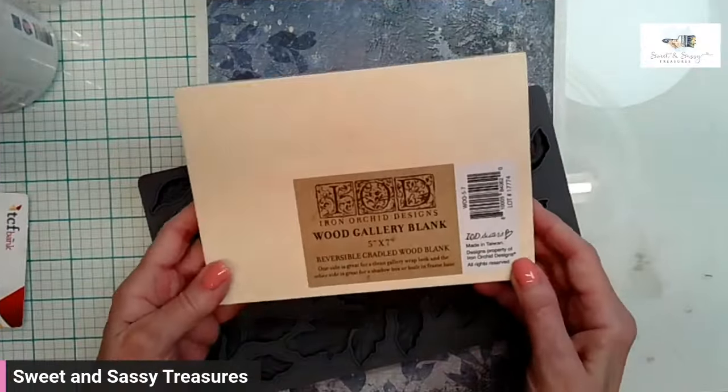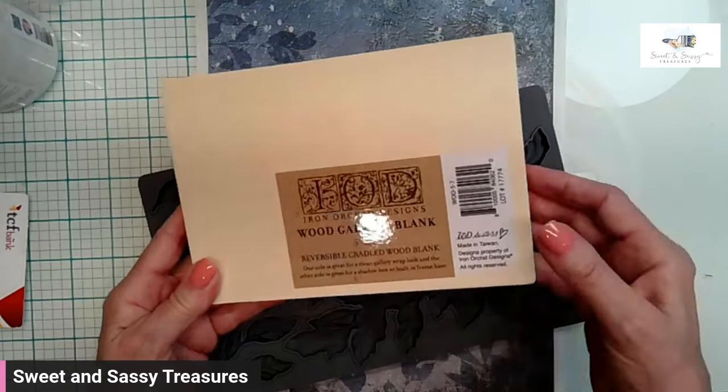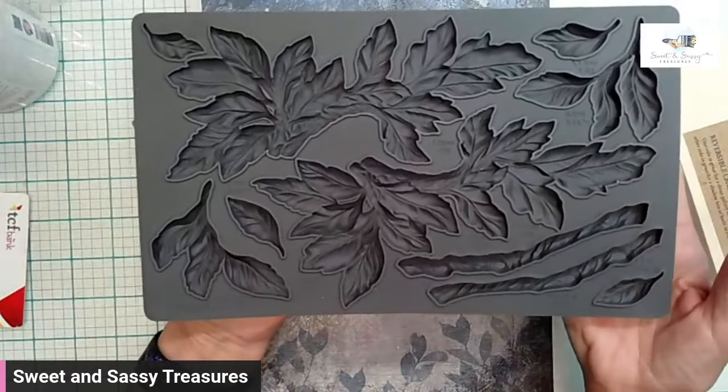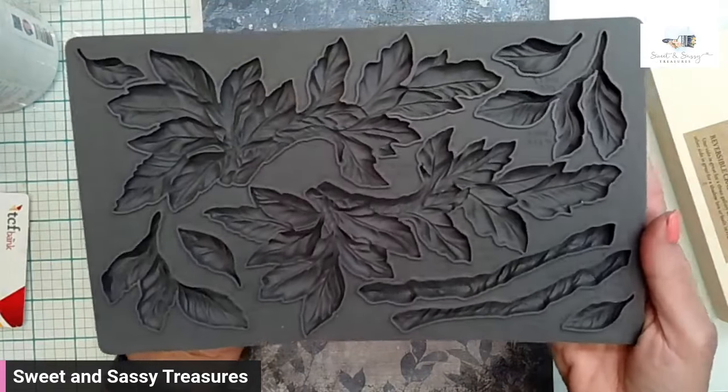We are using a 5x7 wood gallery blank with the amazing new Veriday mold with all that gorgeous detail.